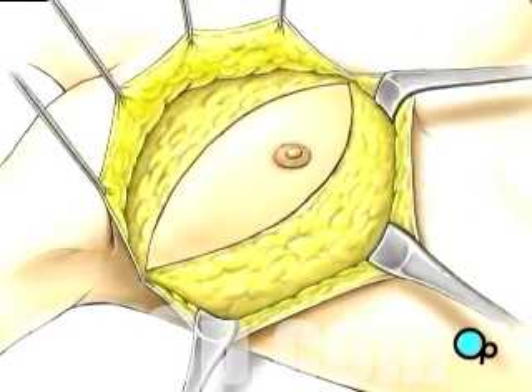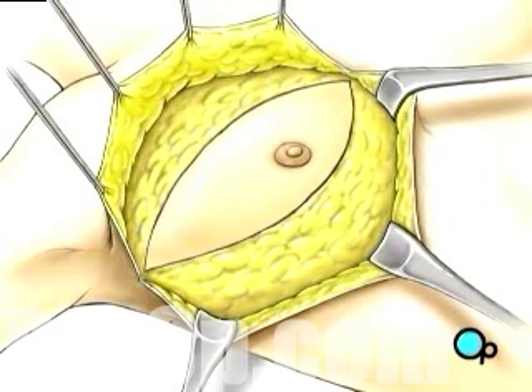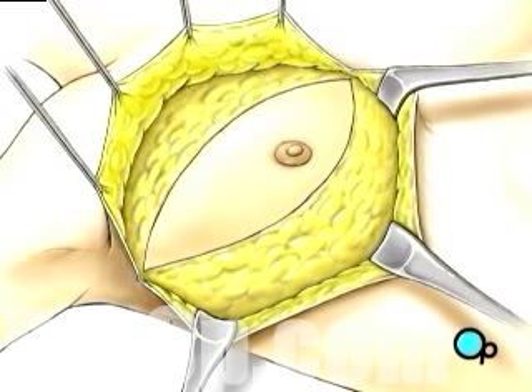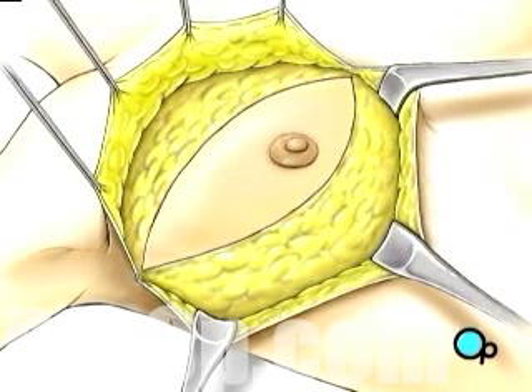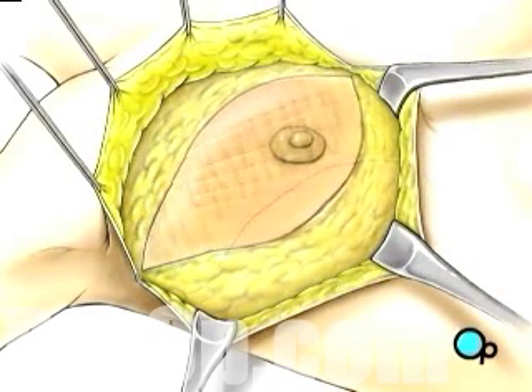Beginning at the clavicle or collarbone, the surgeon then begins to carefully cut the breast tissue away from the muscles that lie just beneath.